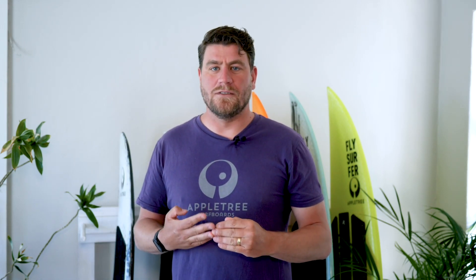Hello everyone, welcome back to another Apple Tree Surfboards Tech Talk video. Today I'm going to explain a little bit more about epoxy resin versus polyester resin.